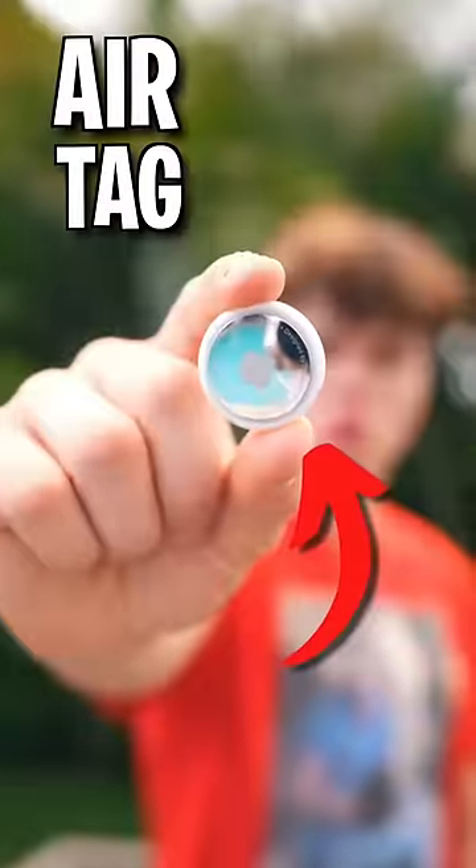How much helium does it take for a beach ball to go to space? And we're using an AirTag to track it.